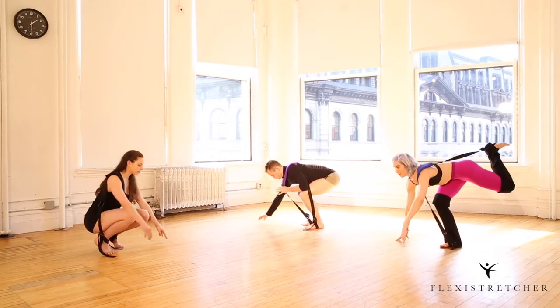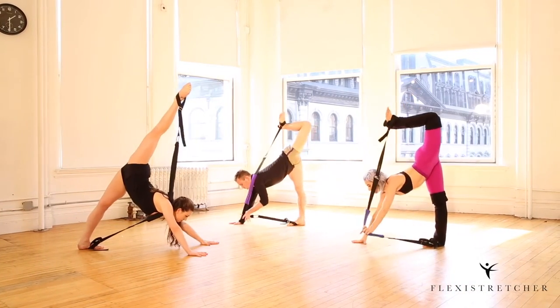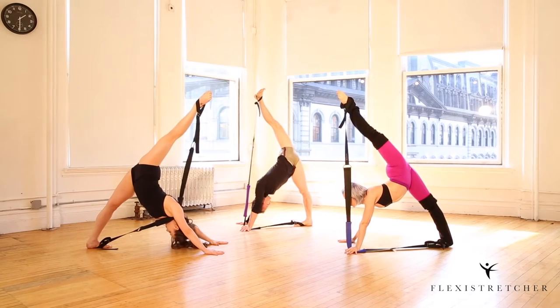Walk your hands forward and extend your leg up into your split. Adrian and Jacob are pulling the center of the strap forward to get a little bit of a deeper stretch, and you're going to straighten your back leg, pushing up into the stretch.